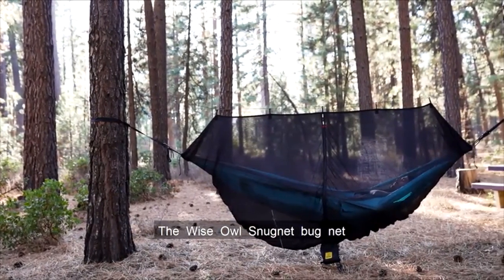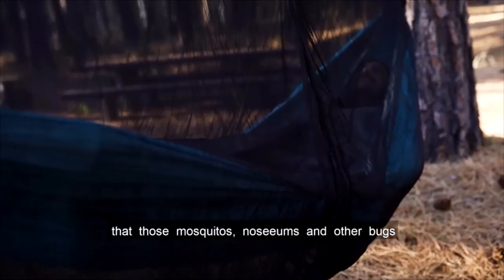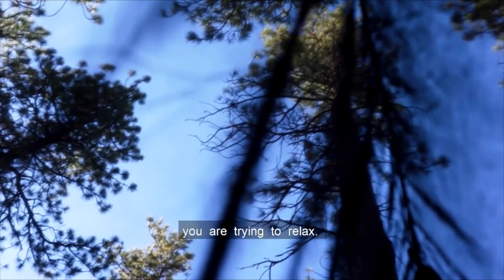The Wise Owl Snugnet Bugnet will keep you snug as a bug in your hammock, and you can rest easy knowing that those mosquitoes, no-see-ums, and other bugs will not be eating you alive while you're trying to relax.